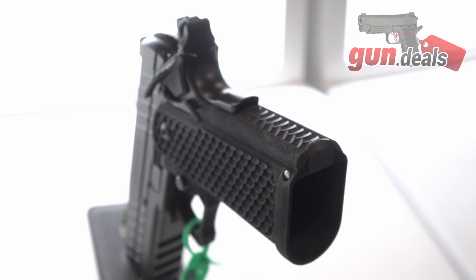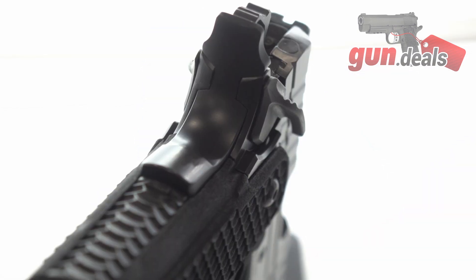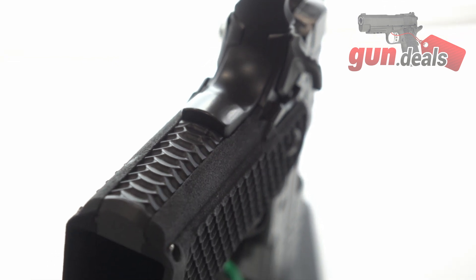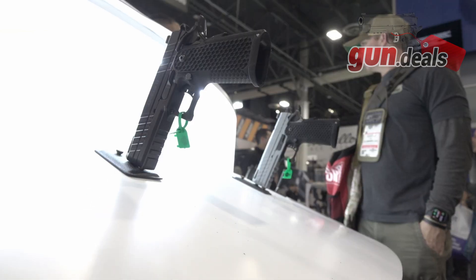What about trigger options? Basically, any 1911 part will fit inside. Of course, with 1911s you do have to do a little bit of fitting to each of them, but they will take any 1911 part.